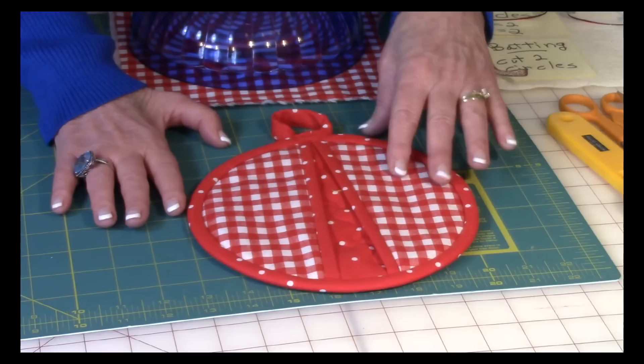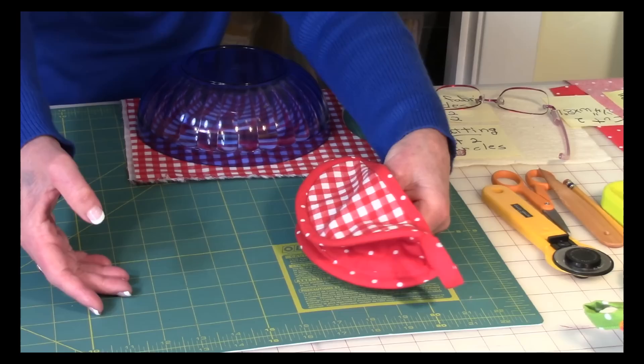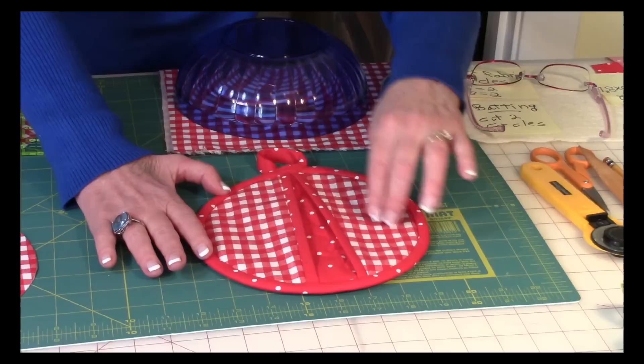Hi, I'm Cheryl and welcome to my sewing room. I'm going to demonstrate how to make a pot holder. I call this the pinch me pot holder because this is how it works — you just stick your hands in through here like this, pinch and grab whatever pot you want. You can make two of these so you can grab both sides of the pot.